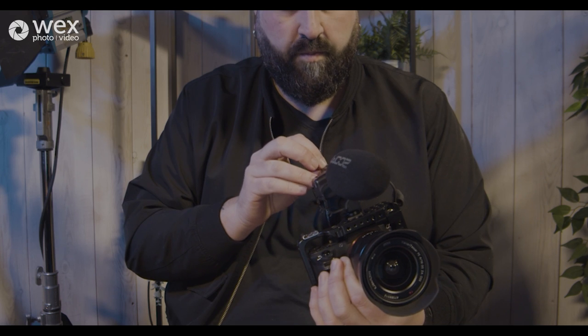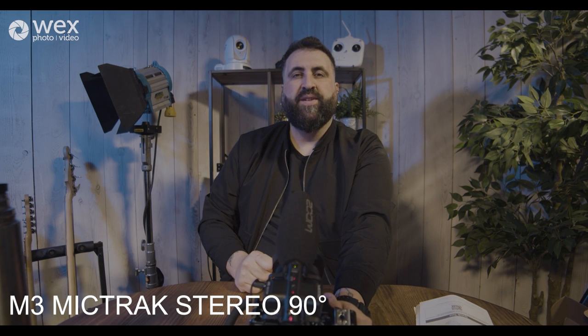After recording — and I like to get it right on the way in — this additional functionality gives you more options. It's also fantastic if you're recording dialogue and then switching to a more establishing or B-roll shot and cutting back to your subject; the ability to widen and narrow that stereo width is something I've not really seen in one microphone before, and I'm really excited to explore it. Let's hit record — just one red LED and we're recording. Now we are listening to the M3 MicTrack in mono, now at 90-degree stereo, and now at 120-degree stereo.